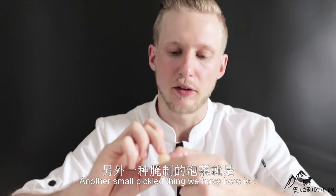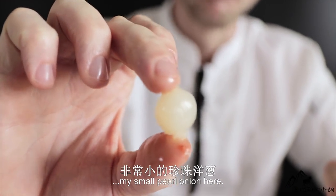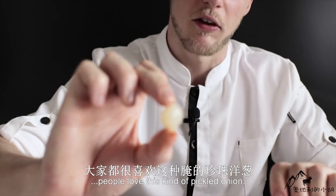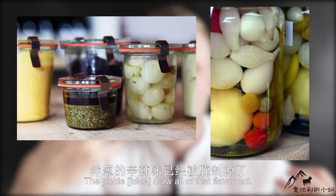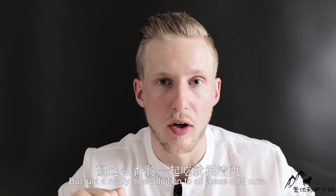Another small pickled thing we have here is the pearl onion. I personally really love it. Especially in the north of Europe and Germany, people love this kind of pickled onion — you just snack it like this. It's quite a sour flavor, sour and sweet together. Not really a strong onion flavor, as most of it has been drawn out. But just a really nice addition to all these cold cuts.